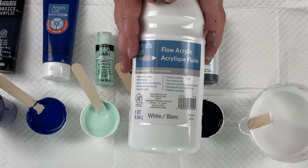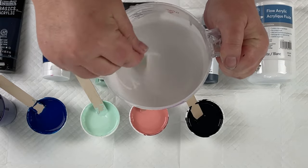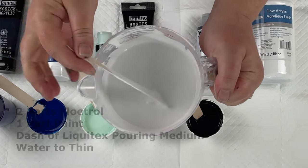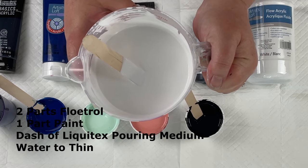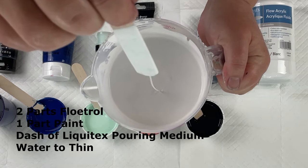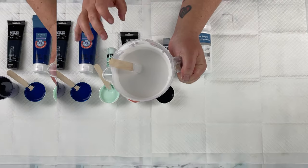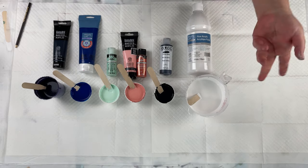First up is the base, which is this Artislav Flow acrylic. I did mix this up very thin — I kind of mimicked the thinness that I do with my metallic pearl pours. So this is quite thin. It's mixed the same way: two parts Floetrol to one part paint, a dash of Liquitex pouring medium, and quite a bit of water to thin it down. I'll try to show you how it hits the cup — it leaves a trace, but no mound. So this is going to be a little bit thicker than when I mix it for my metallic pours, where there's really no trace at all.